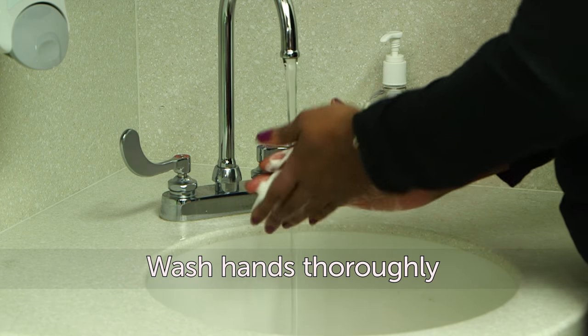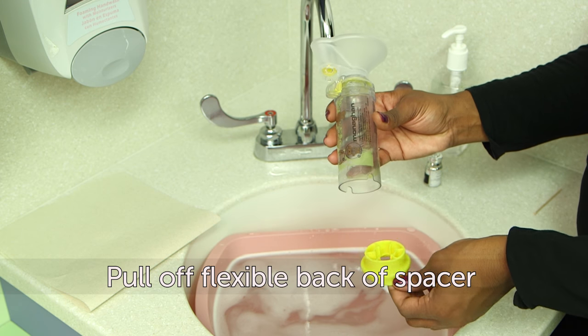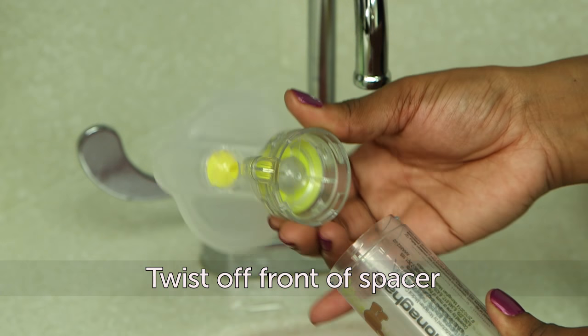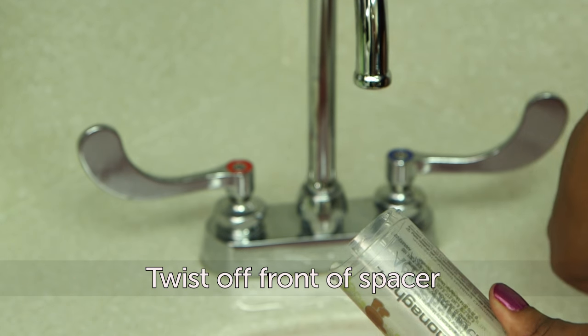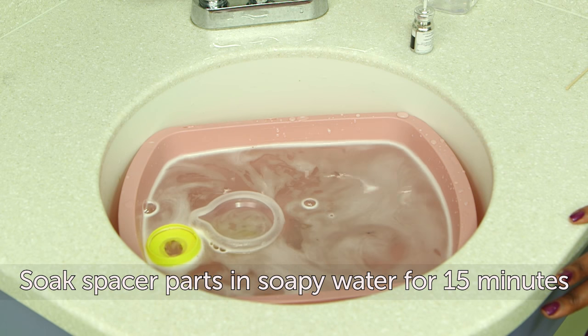First, wash your hands thoroughly. Next, pull off the flexible back of the spacer where the inhaler goes, then twist off the front part of the spacer. Soak all parts of the spacer in slightly soapy water for 15 minutes.